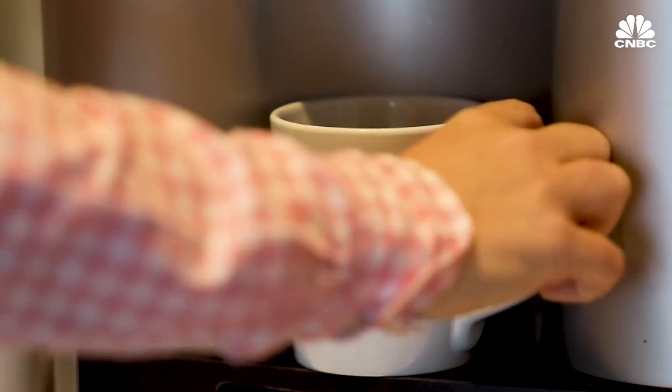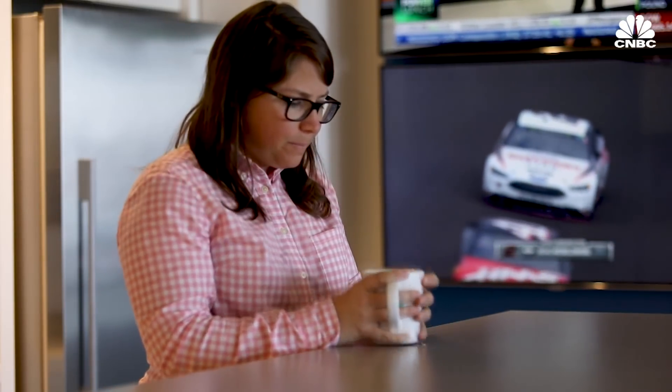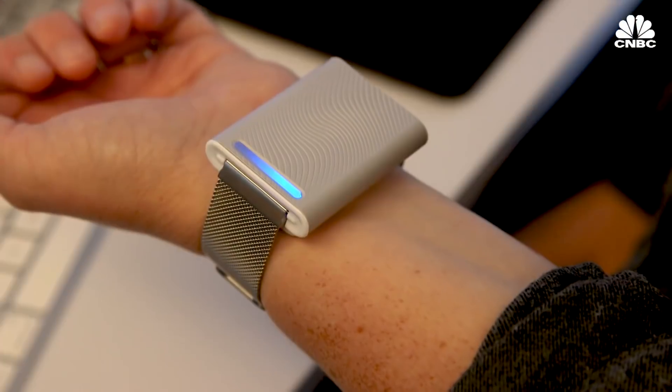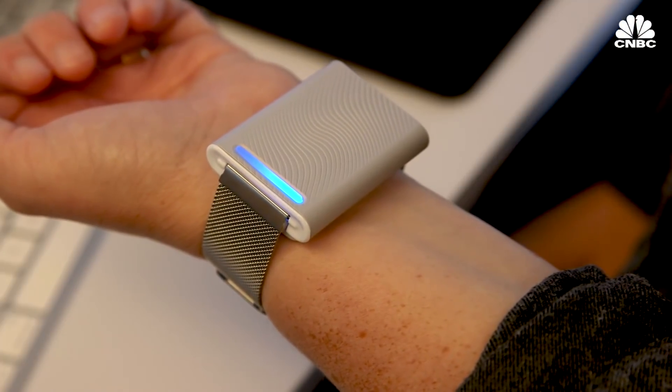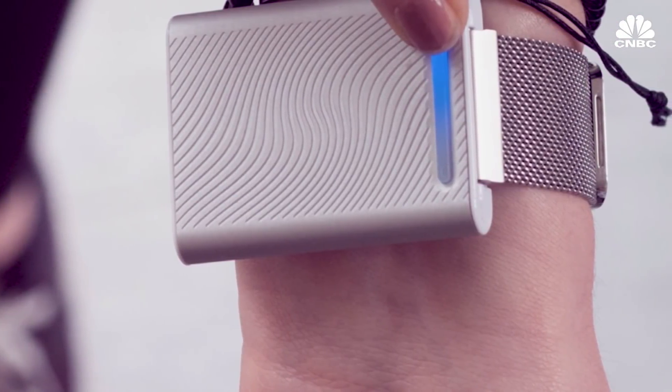They also explained that Ember is changing your skin temperature and not your core body temperature. Think of it the same way you would hold a hot cup of tea when you're cold. The sensation of the heat in your hands makes you feel warmer, but your core body temperature isn't actually changing. What the hot and cold sensation is actually doing is waking up thermoreceptors in the skin on your wrist and affecting your nervous system.